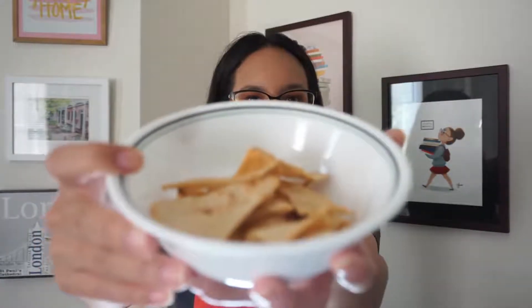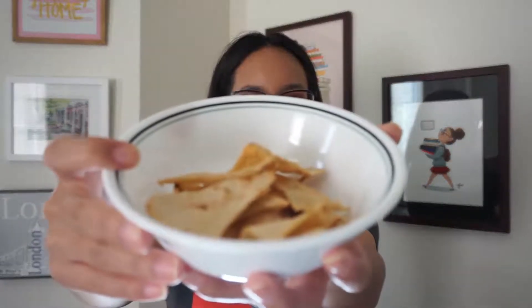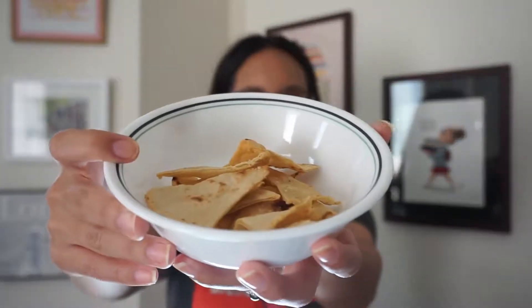Welcome to Frederick County Public Library's Hispanic Heritage Month celebration. From September 15th to October 15th, we will be celebrating the contributions and culture of Hispanic Americans through a variety of virtual programs. Thank you for joining us today. Today's program will be all about making a delicious snack: tortillas and tortilla chips.